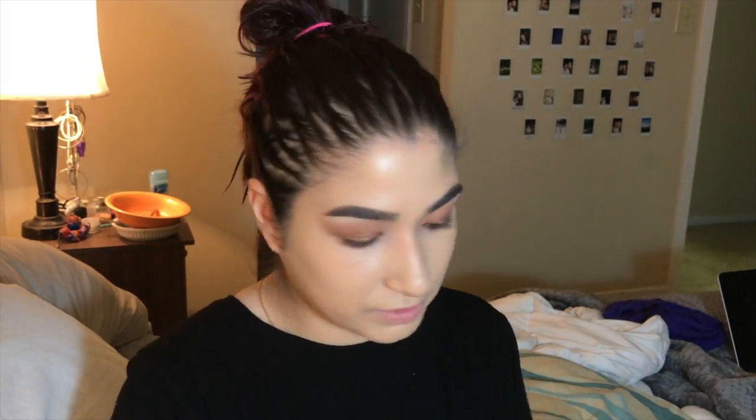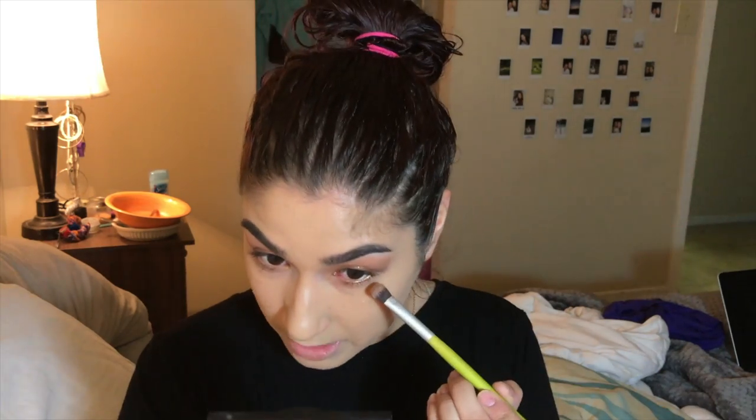I'm going to take the bronzer again with the more precise brush and go in right under the brow to kind of connect it all in and make it come full circle.